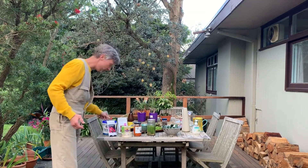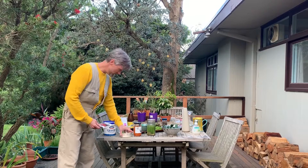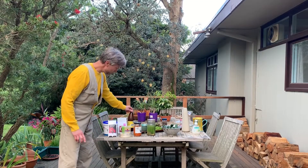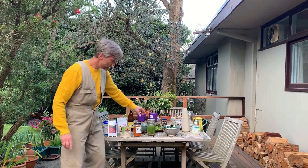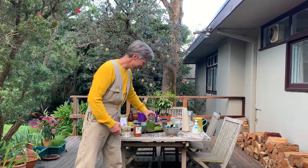First, I want to show you a few foods that you already know that are created with these good germs that occur naturally everywhere. We have chocolate, yogurt, cheese, butter, even coffee and tea, kombucha, kimchi, and one of my personal favorites — pickles. Beautiful, sour pickles. Really good.